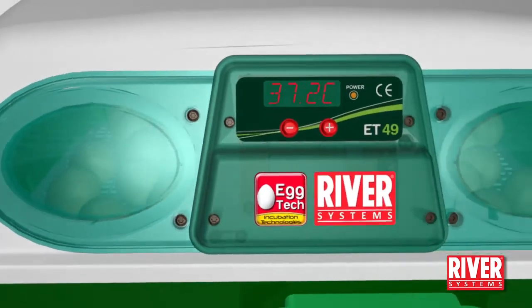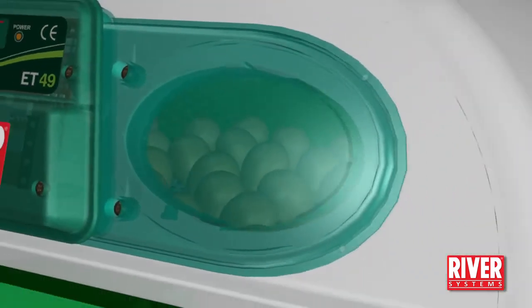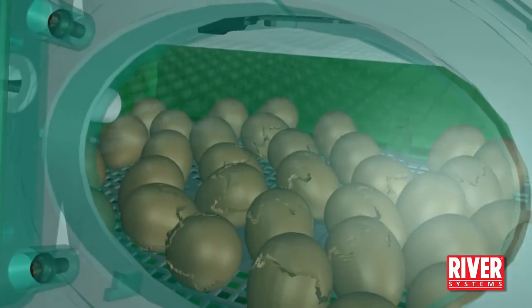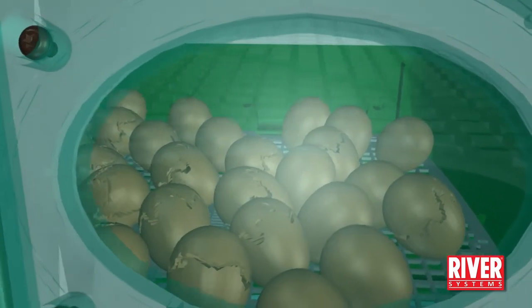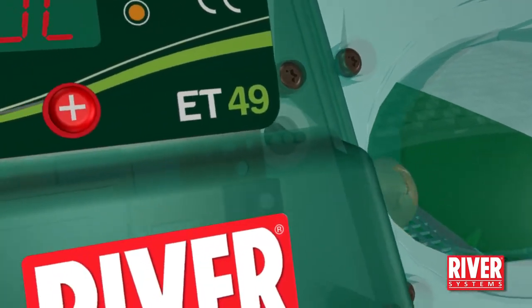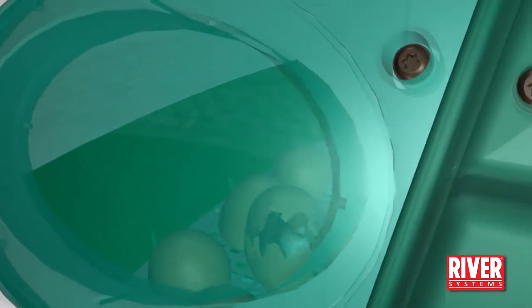Check the hatching progression through the inspection windows. After hatching, the chicks must stay in the incubator for about 12 hours to allow their feathers to dry. Then move them to a heated pen for the first days of life.